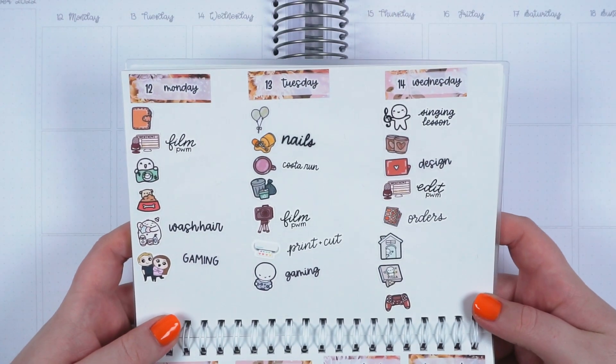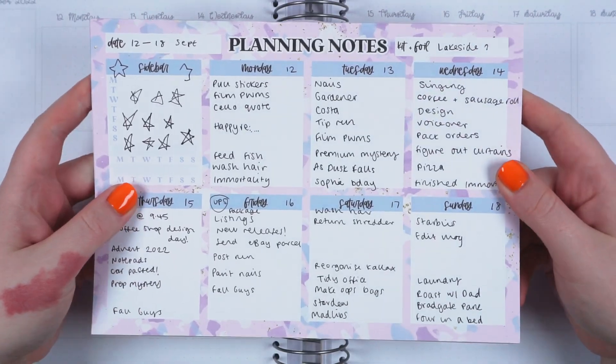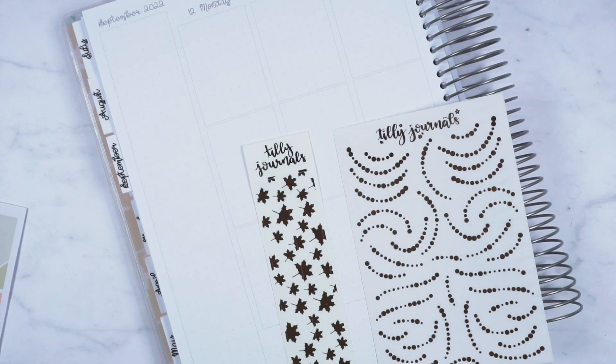Normally I would use the box add-on but I think it was an oops kit I've got, or some of the add-ons were oops and I ended up just having the glitter one. Box is my preference but I've got the glitter one, and it is for the week of the 12th to the 18th of September.